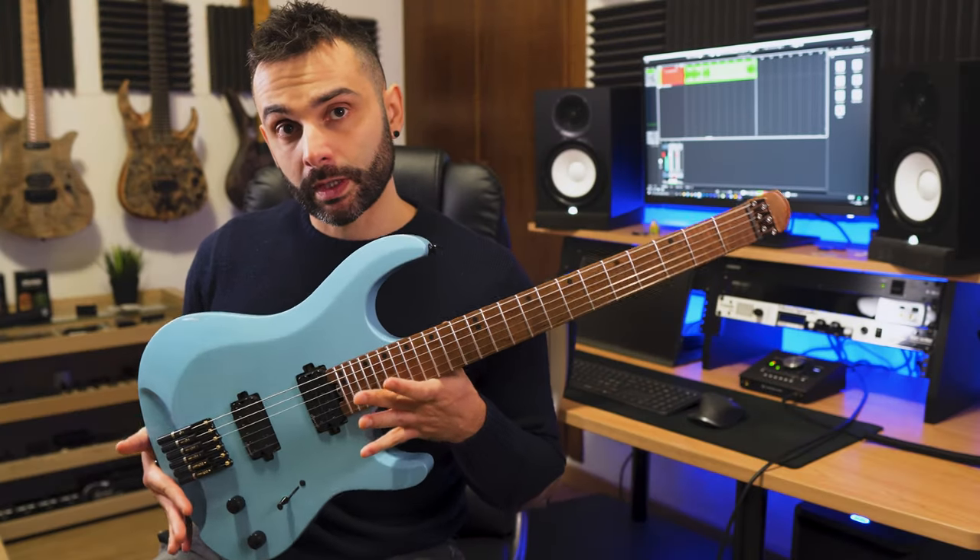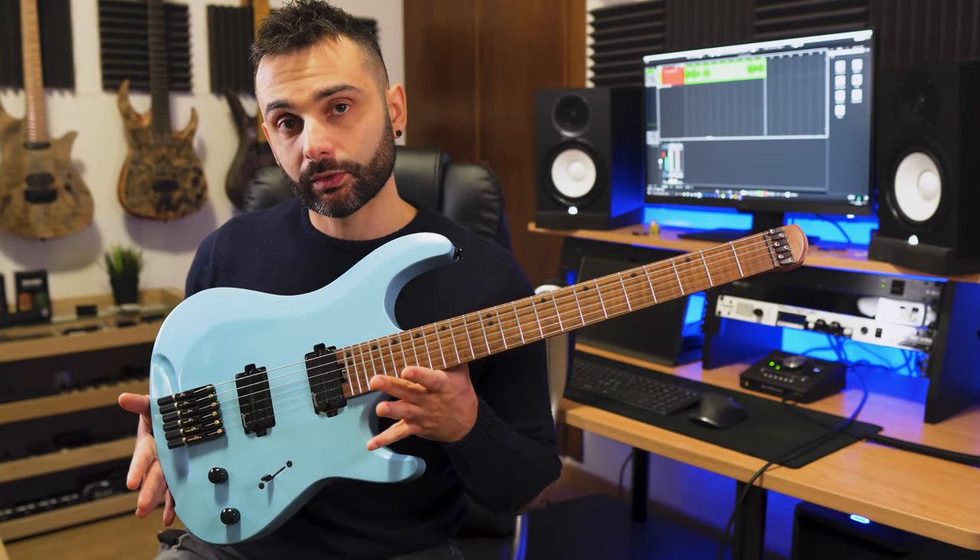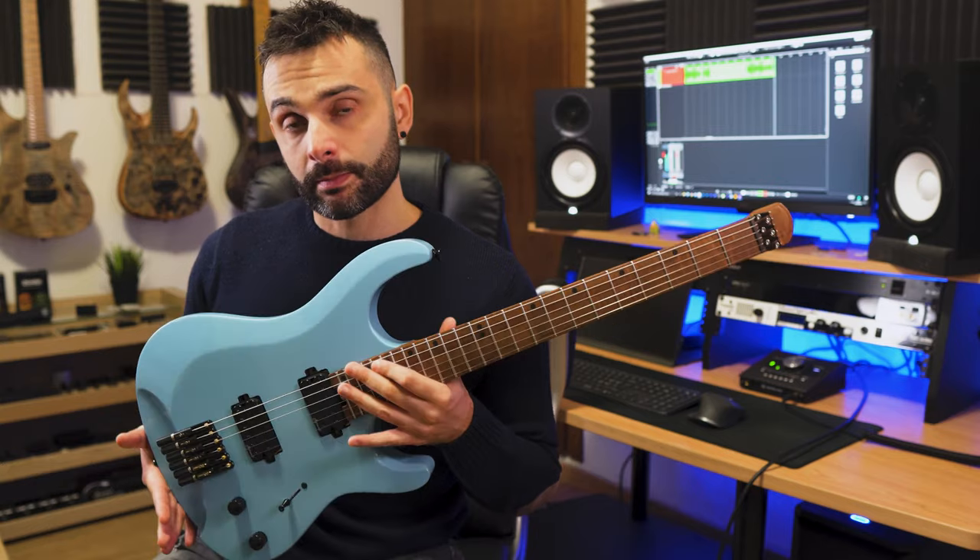Hello folks, Marco here. Today we're gonna take a look at the new Dallan FT24 roasted from Harley Benton.